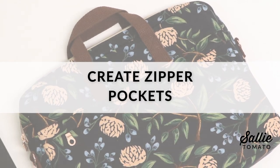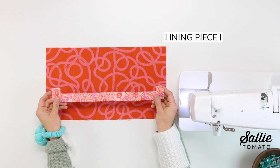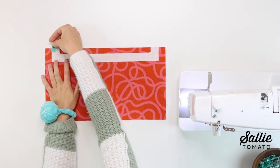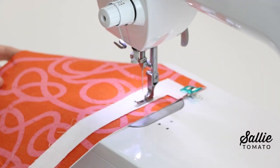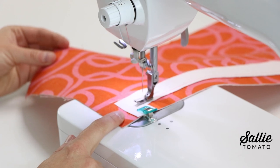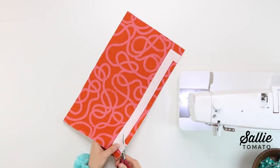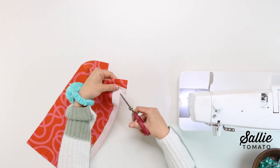Next we'll create the zipper pockets. Take one main fabric piece B (exterior bottom) and one lining piece I (pocket facing), and center the pocket facing right sides together with the exterior bottom aligning the top edges. Use pins or clips to hold the layers together, then sew the two pieces together along the indented section with a quarter inch seam allowance. Reduce your stitch length to 1.5 or 2 millimeters at the corners for a secure seam. After sewing, trim your seam allowance to an eighth inch wide and snip the inner corners — be careful not to cut through the stitches. This will help the facing lay flat and smooth.